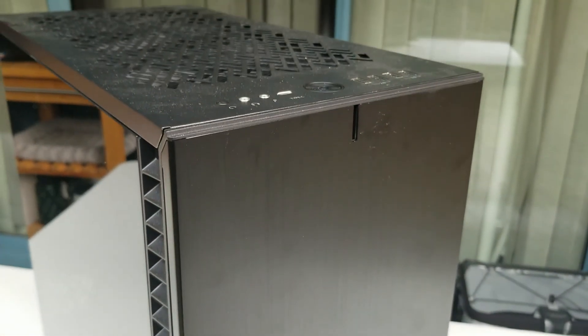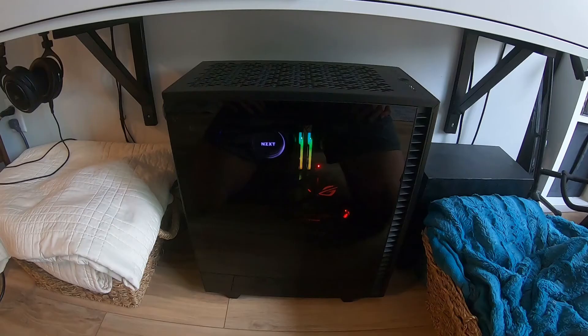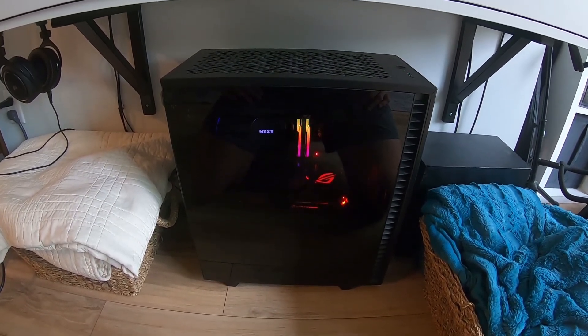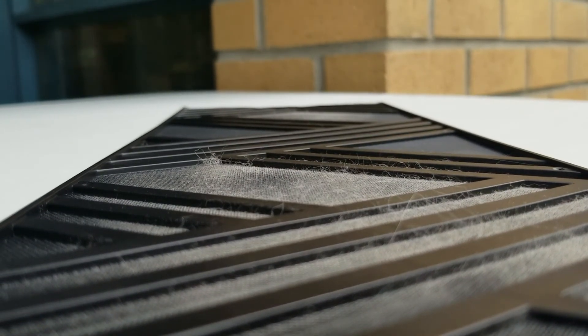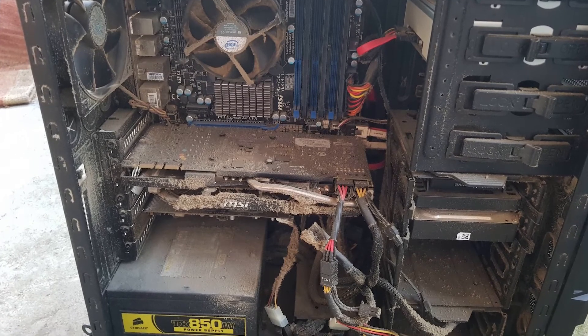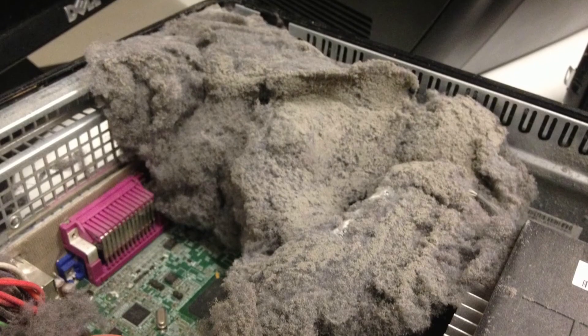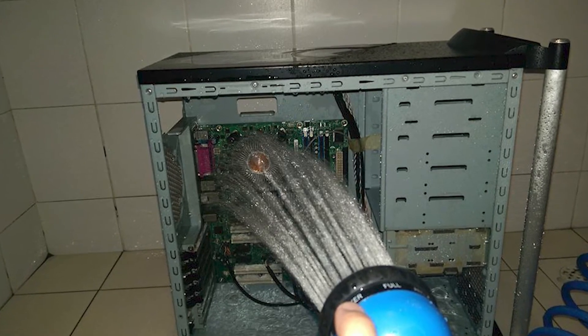Why would you need to clean your PC? Well, to impress your mother of course, but seriously it's for aesthetics for the most part — this is subjective and some people don't care about that. Personally I like to keep a clean PC mainly because my system is in the living room on display. The second reason is to help keep your PC cool by maintaining airflow, and most seriously, to help prevent ungodly dust buildups that can keep your components from cooling and can actually cause fatal shorts. It's rare but it is possible.